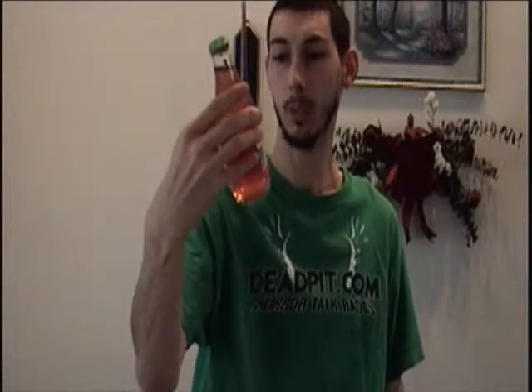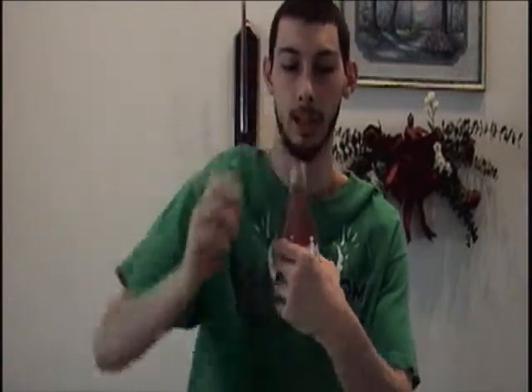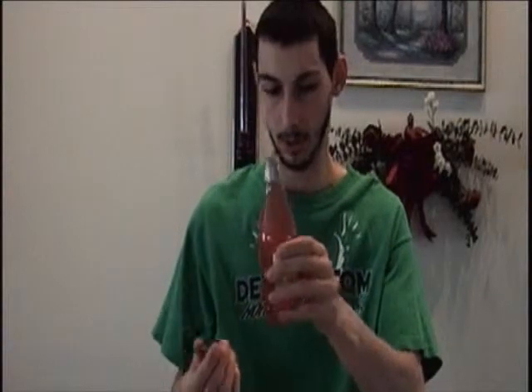Welcome back everybody to another mini episode of Try This. Today we're taking a look at Martinelli's Sparkling Watermelon Lemonade. I've never had this before — I found this at a 99 cent store, so let's take a sip and see what it tastes like.